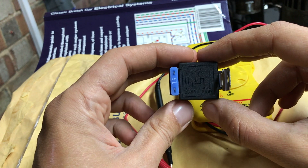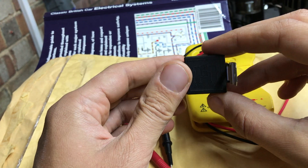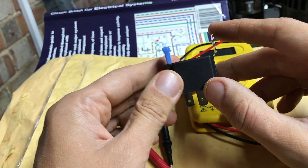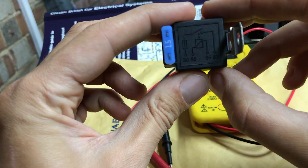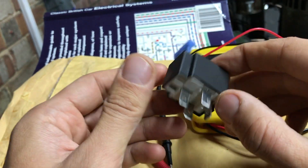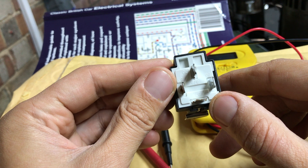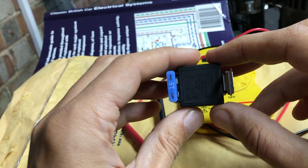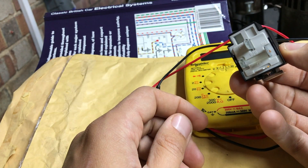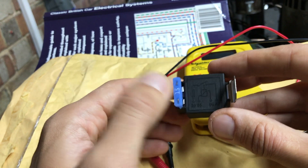I'm quite new to relays - these are the first relays I've actually fitted myself. They are basically switches. There are different styles of relay: single pole double throw, double pole double throw, and so on, just as with switches. But a typical 4-pin automotive relay like this one, which is also fused...